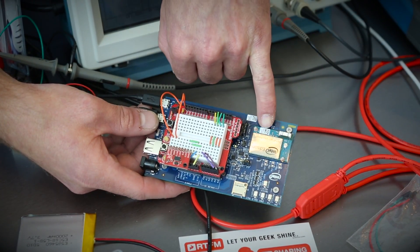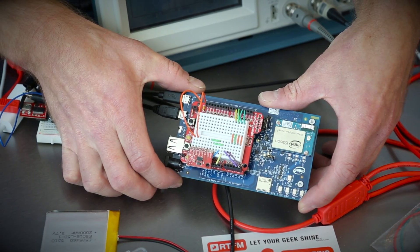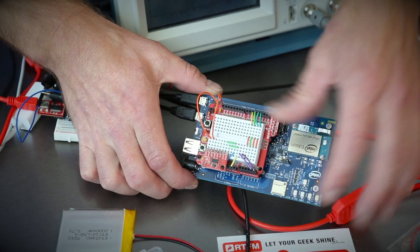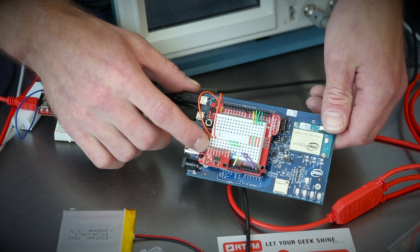We put the Edison board on the Arduino breakout, which makes it very easy to run an Arduino sketch on the Edison itself. What that does is it'll cross-compile it, send it over to the Edison, and then the Edison runs that in one thread, running that same Arduino process over and over again. We've got an accelerometer, and a bunch of interactive things you might find in the SparkFun Inventor's Kit — buttons, switches, light sensors, and so on.